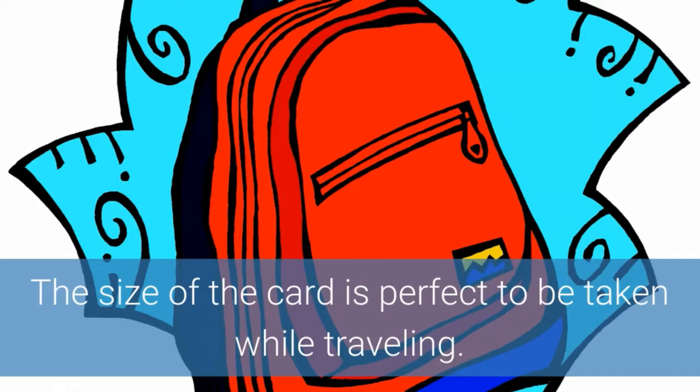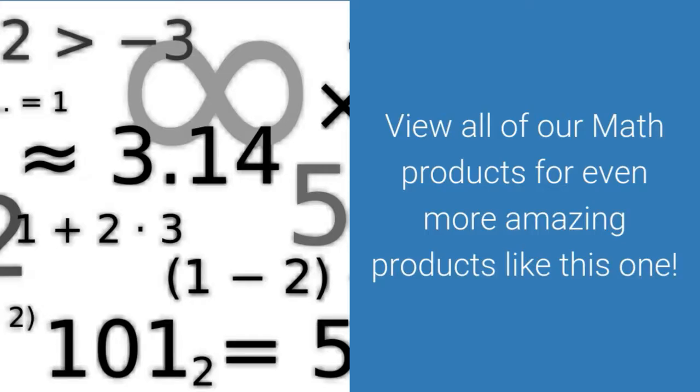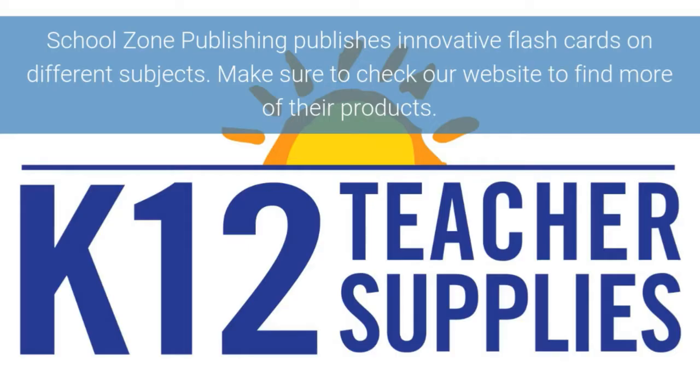Your child can use the cards to learn addition anywhere — the size of the card is perfect to be taken while traveling. View all of our math products for even more amazing products like this one. School Zone Publishing publishes innovative flashcards on different subjects; make sure to check out our website to find more of their products.